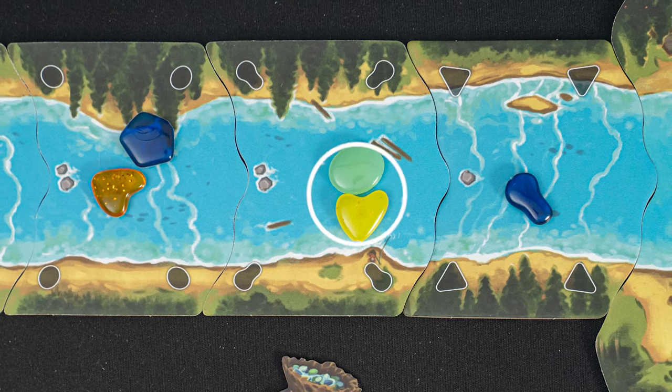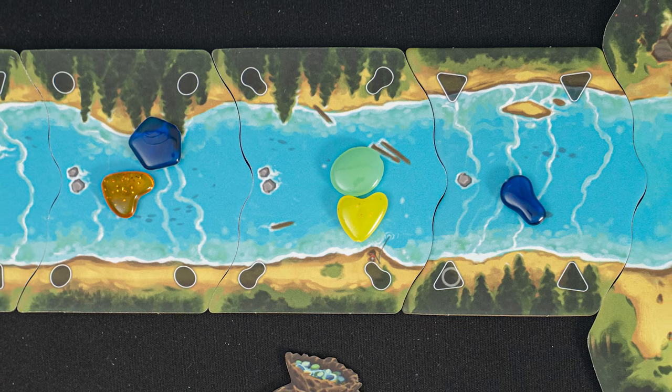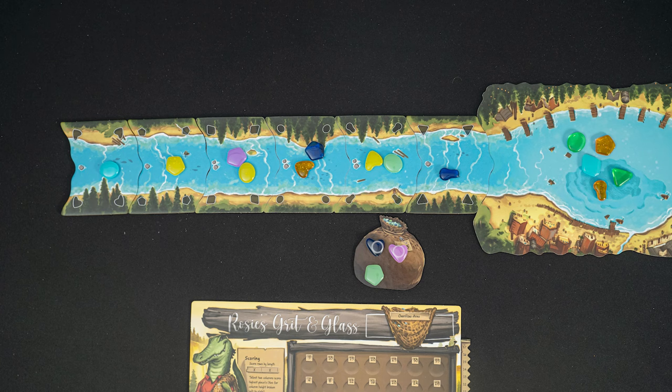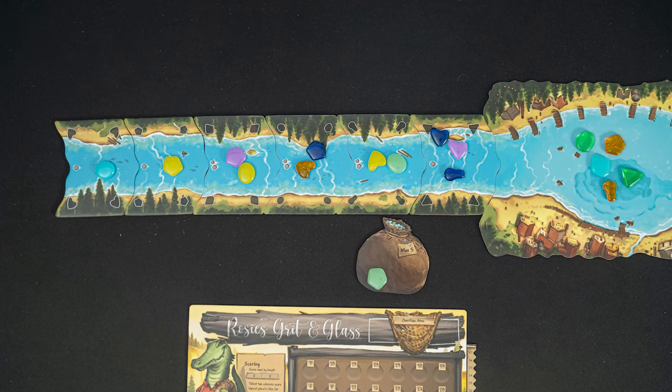So if you wanted to collect these pieces, you would either need to place a circle here, or a triangle here. But what if you don't have either of those pieces but you really want those tiles? You are not stuck — you can place two pieces of the same shape onto any riverbed as a wild of sorts.